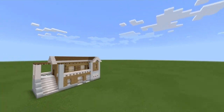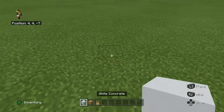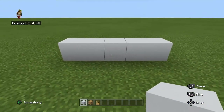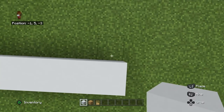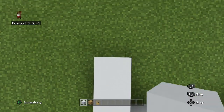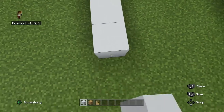Let's get right into the tutorial. So what you want to start off with is building five concrete like that, then go along by one on the right and left and build out seven, and along by six: one, two, three, four, five, six.